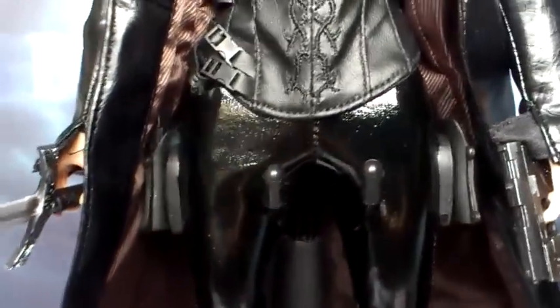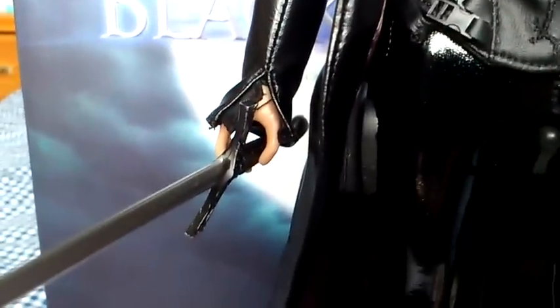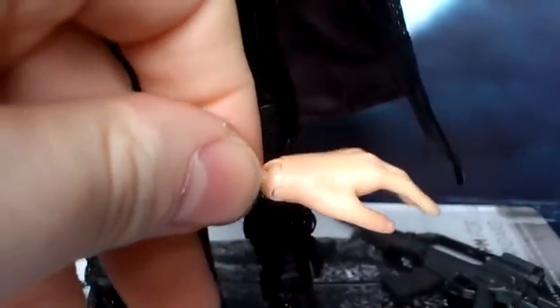What she comes with: she's got 6 different hands. She's got a holding hand for the weapons on each side. She's got a more relaxed hand for the right side and another relaxed hand for the left side. And she's got 2 fisted hands, left and right, complete with pegs. So you haven't got a huge option when it comes to hands.